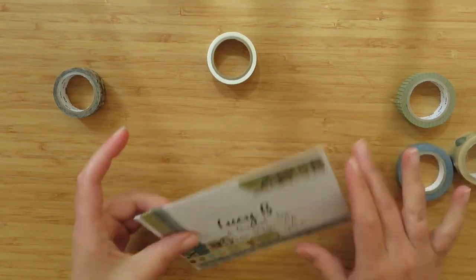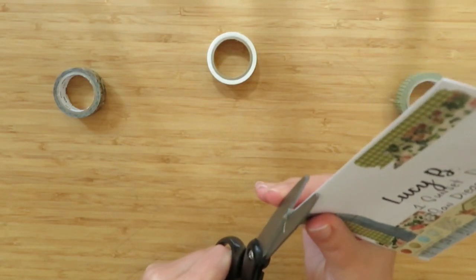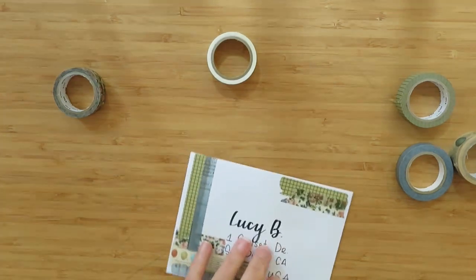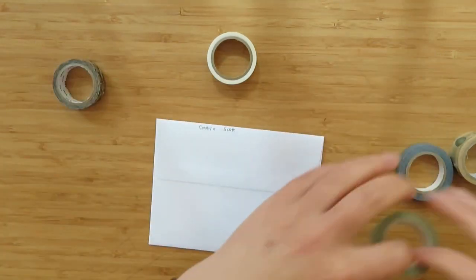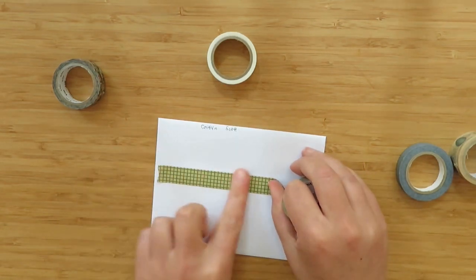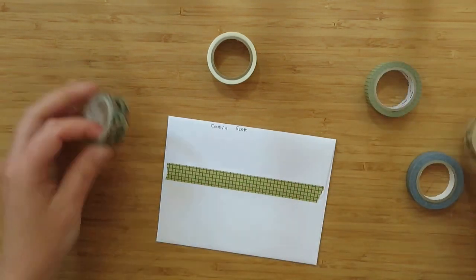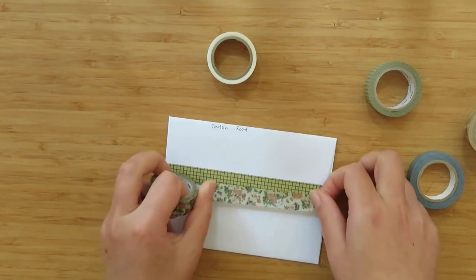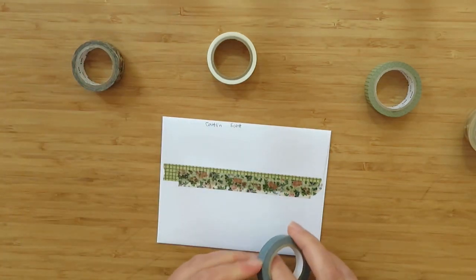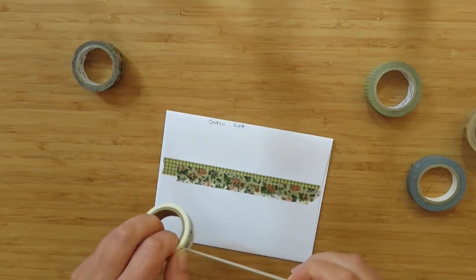I keep my scissors on hand to trim the edges neatly. That's the front done. On the back, I like to reinforce where I've glued or taped down the edge, just so it doesn't accidentally come open while it's in transit — because that would not be good.